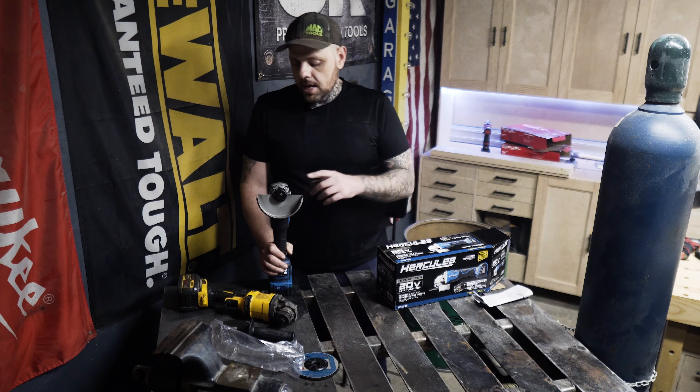They sent a 5 amp-hour battery with this, which is my first introduction to the Hercules 20-volt line. I haven't been a big fan of the Hercules 12-volt line — it just didn't seem worth the money compared to similar-priced Milwaukee or DeWalt brushed tools. But I've heard good things about the 20-volt Hercules impact driver and drill, so I was excited to finally check out a 20-volt Hercules tool.